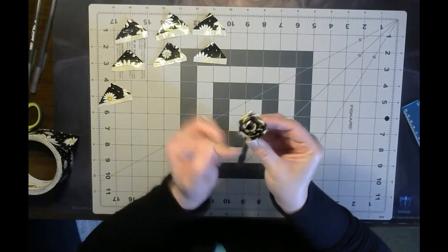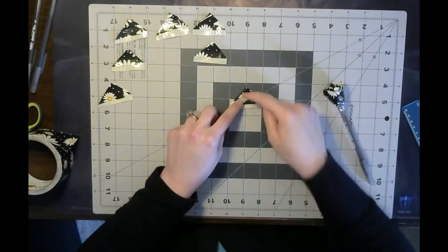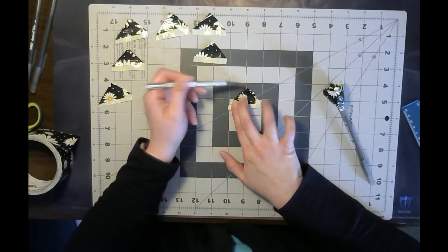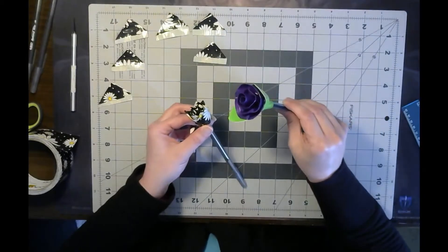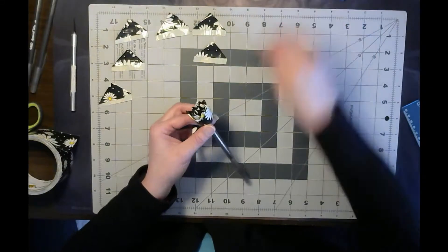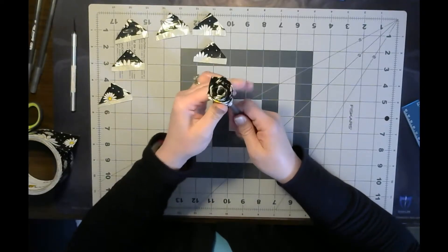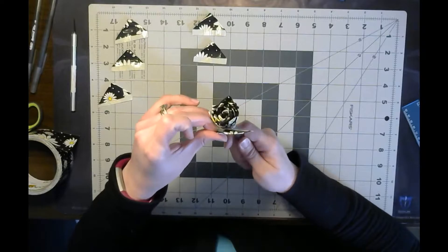If you don't like this pointed look so much, if you'd rather it have more of a rounded edge, what you could do with each of your triangles is just cut along here to give it sort of a rounded edge rather than a point. And then for the one I showed earlier that was more of a round, spool kind of thing - but for this one it's sort of a fun pointed style. It's just an easy way to fold each petal and attach them for decoration.